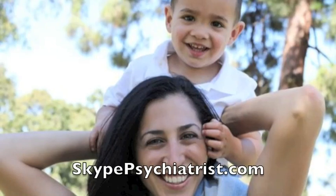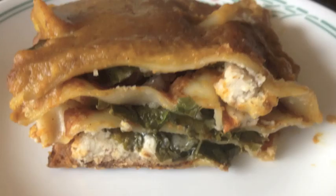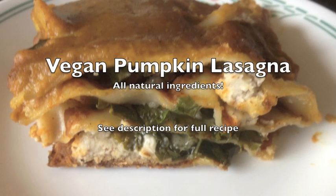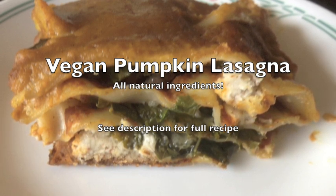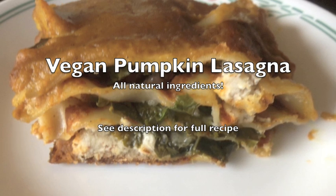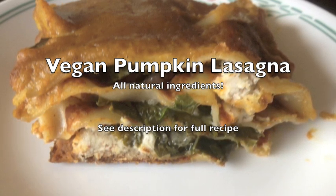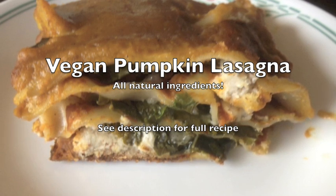Hello, this is Dr. G, and I'm here today to bring you one of my favorite recipes for fall. It's called vegan pumpkin lasagna, and not only is it delicious and makes a great main course for Thanksgiving and Christmas and all those holidays that fall in pumpkin season, but it's also all natural, and you can make it gluten-free as well so that it's not going to interfere with your health.